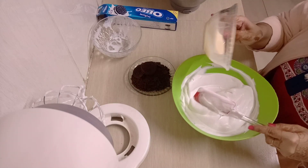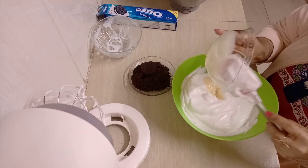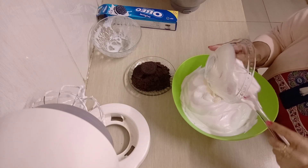After this you're going to add in your condensed milk and make sure you mix properly, because the condensed milk is heavy. If you don't mix it properly it's going to remain at the bottom and won't be even throughout the cream.